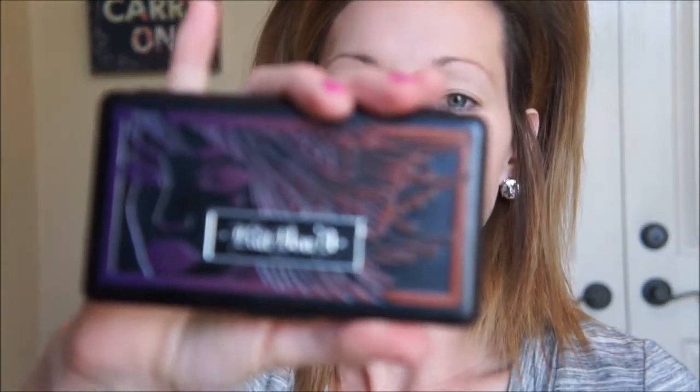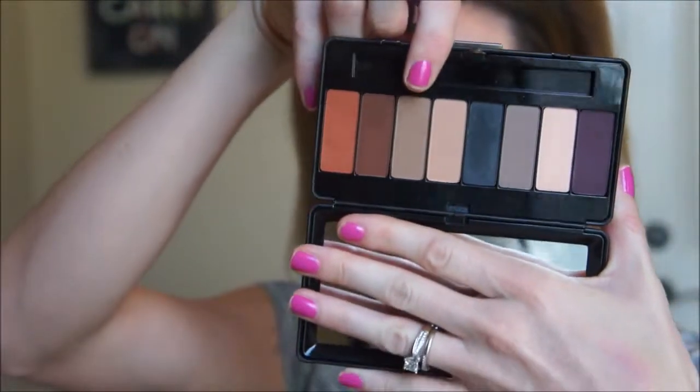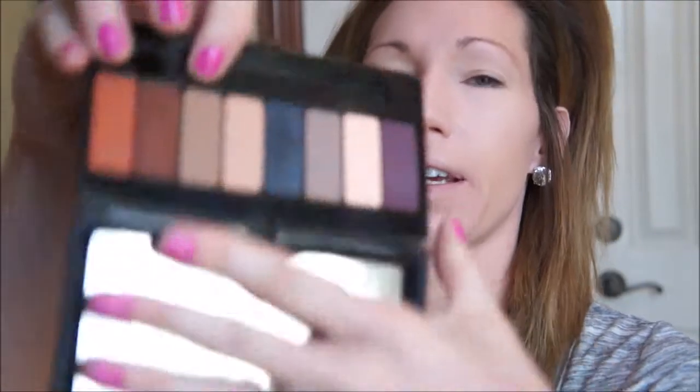Today I'm just going to be doing a very simple look and I'm going to use the Kat Von D Lady Bird palette. It is an all matte palette. When I do fresh face, I usually like to do pretty much all matte, maybe just a little pop of shimmer on my eyelids. I'm just going to take a big fluffy blending brush by Real Techniques and go into this color called Harlow, which is kind of a mid-tone brown, and rub that into my crease lightly.